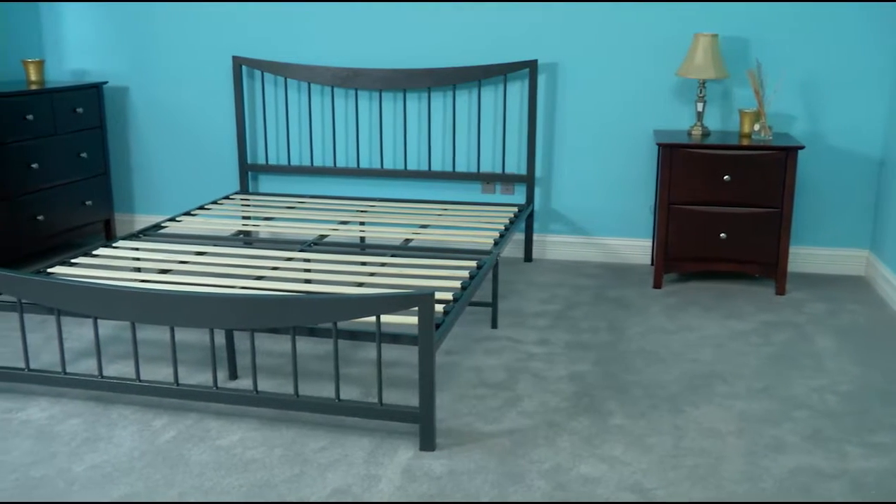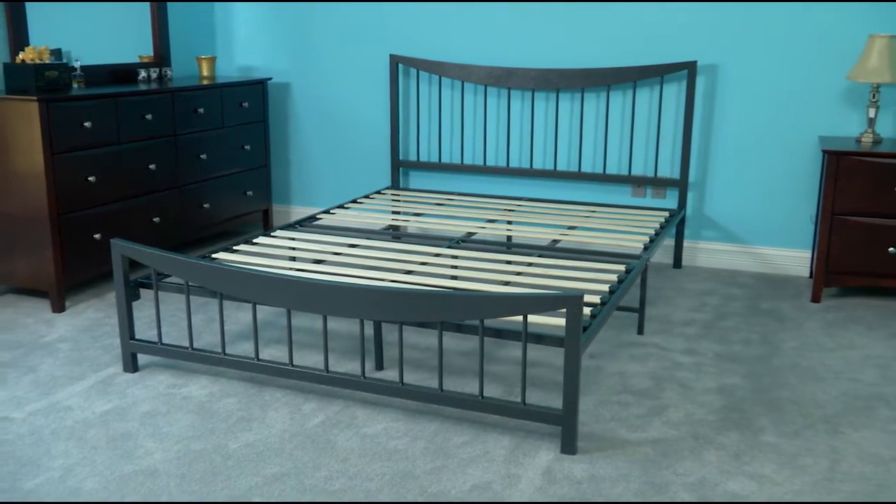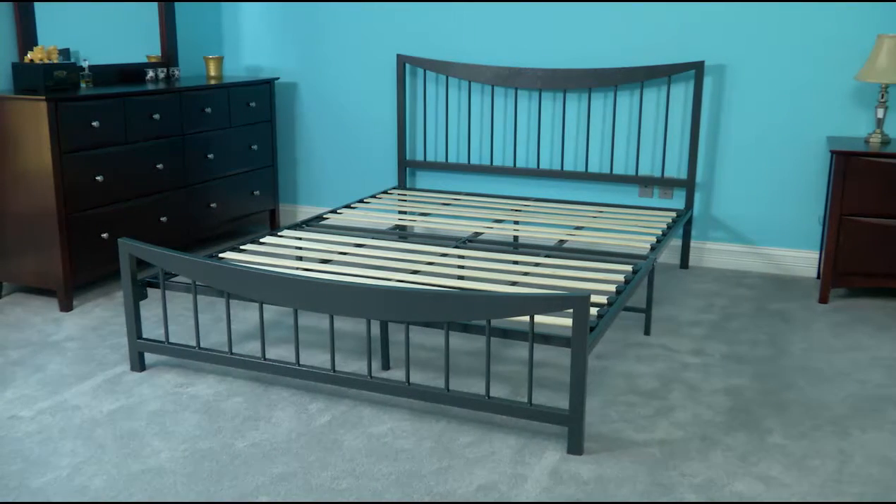Setting up your new platform bed frame does not require any tools and is quick and easy with this step-by-step assembly process.